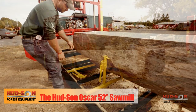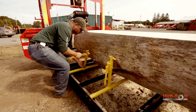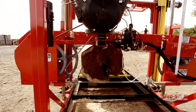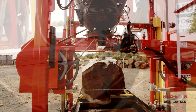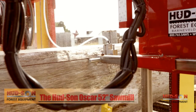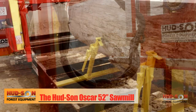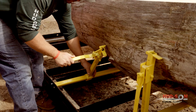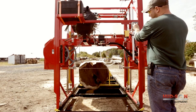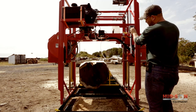Standard track for the Oscar 52 is 21 feet in length with three seven-foot ground track sections, three log dogs, and square posts. Shown in this video is the Oscar 52 with a 35-horsepower gas motor, an optional 3-by-6-inch box beam heavy dual track system, and the optional dual power feed system. The optional box beam track is a solid single unit with leveling tabs and three log dogs with square posts. The optional dual power feed system has a variable speed adjustment and drives the mill head from both sides of the frame, giving a balanced feed for your cuts.